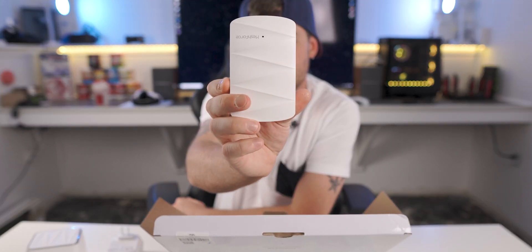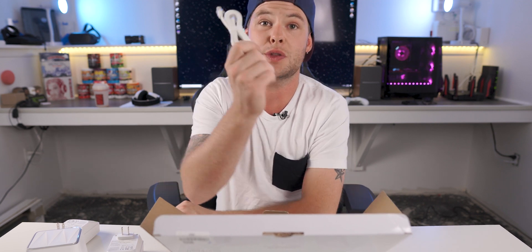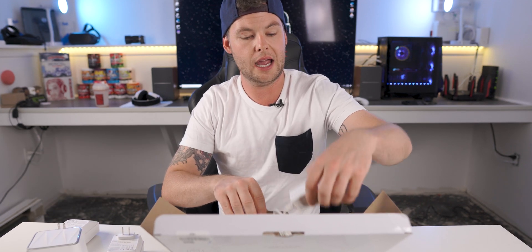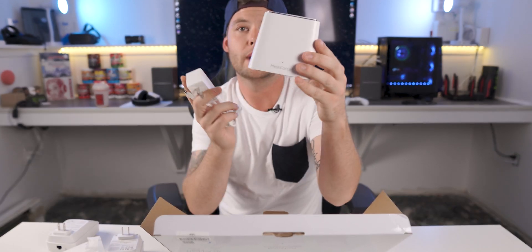Being a three-piece set, you do have another M3 DOT right here. Other than that, the rest of the goodies are an Ethernet cable — probably Cat5e or Cat6 — and I like these flat cables manufacturers are including in the box. You also have a little itty-bitty power brick to power the main node, with a proprietary pin that goes right in the back. Bing bang boom and away you go.